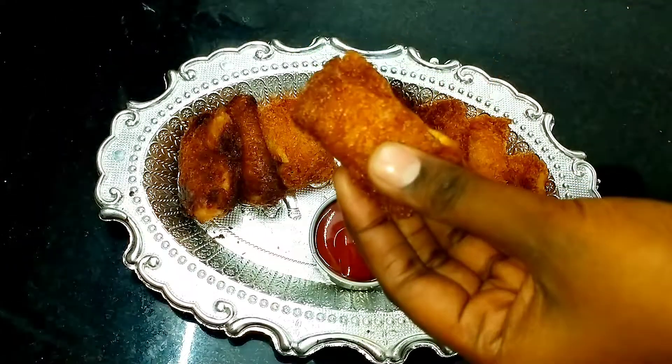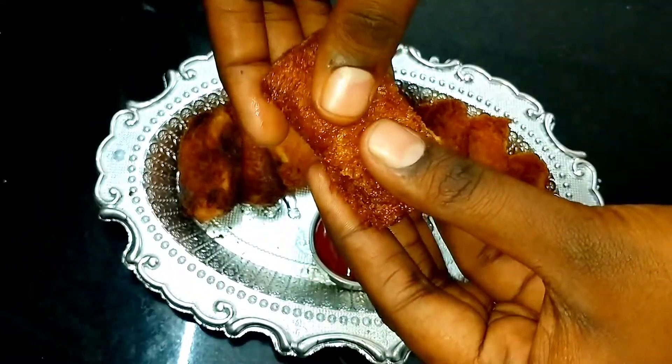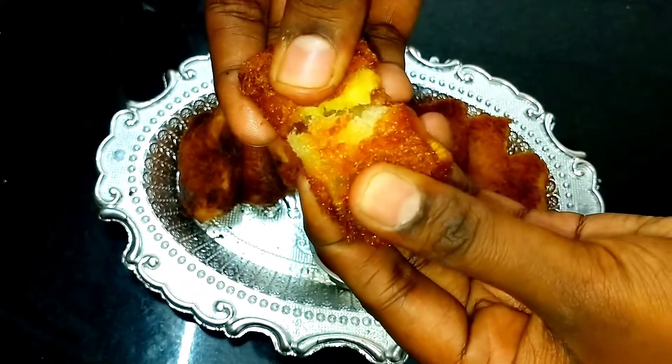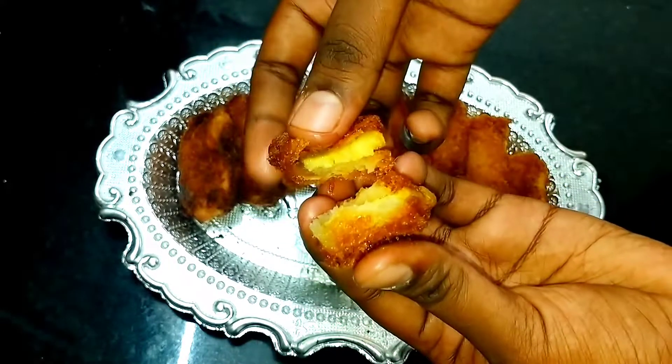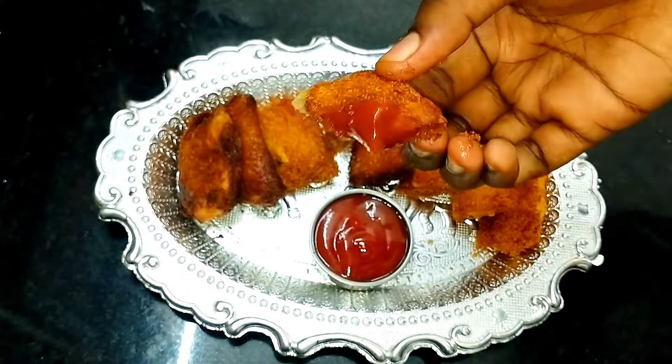Hello everyone! Welcome back to my channel. This is our channel. This is an evening time snack. If you have kids, you can eat it. So without any further ado, let's get into the video.